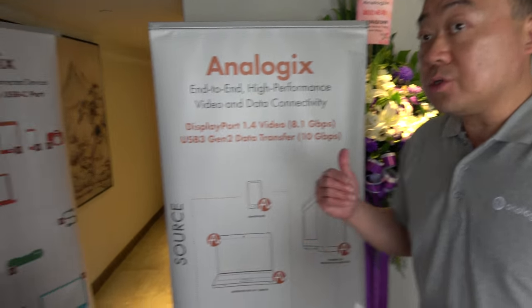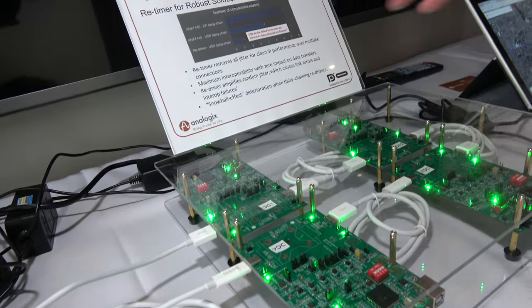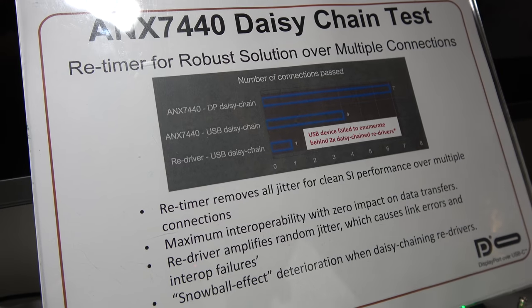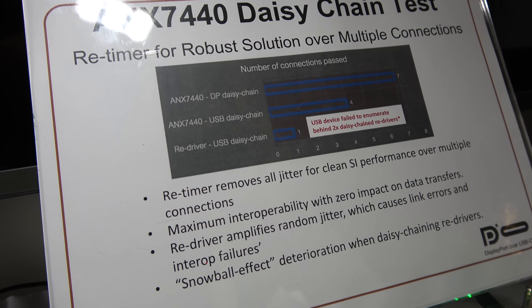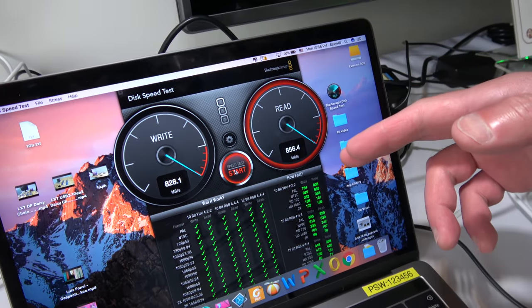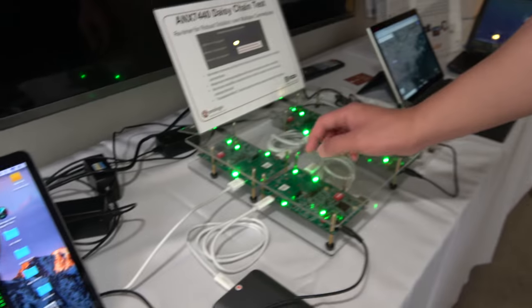A Retimer is a signal conditioning device removing all sorts of jitter and noise to improve signal integrity quality. When you're going through high speed at 10G, jitter, noise, and crosstalk increase. With poor signal quality, you won't achieve the target data rate because the links will break.